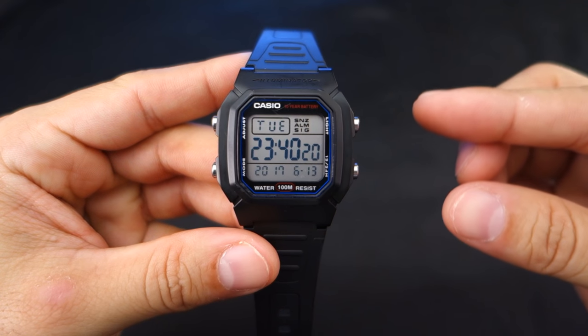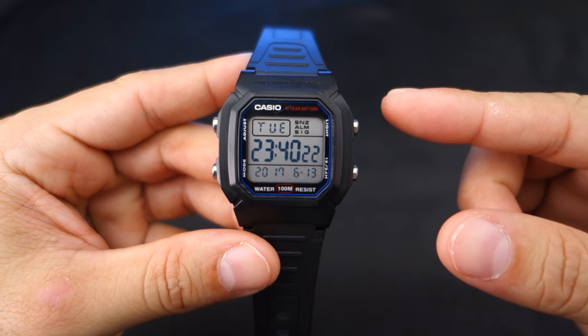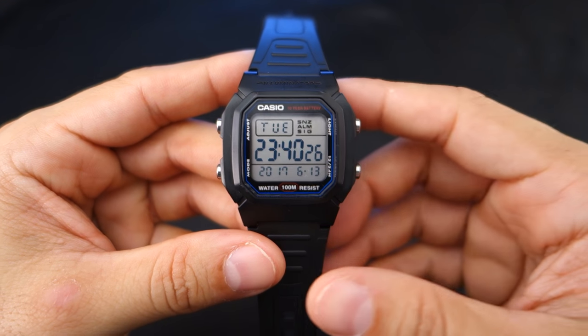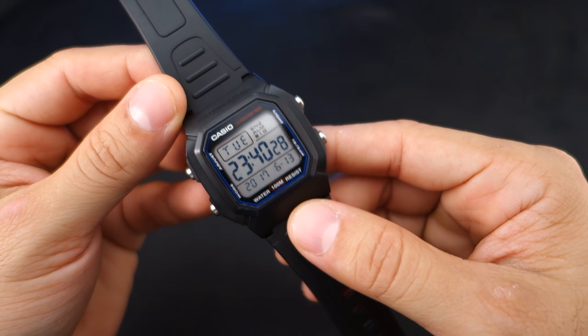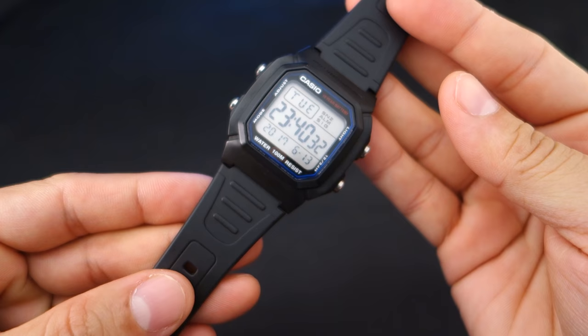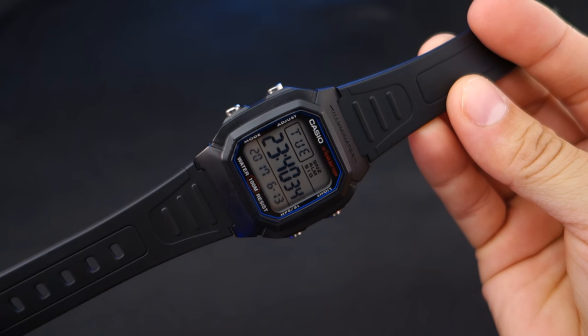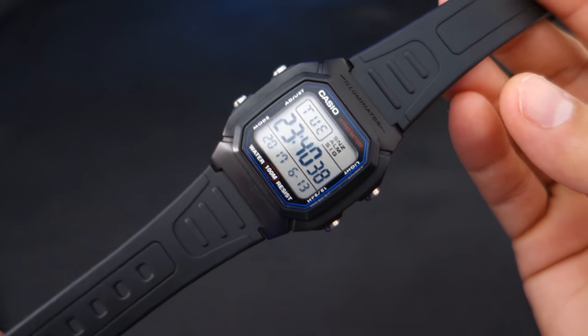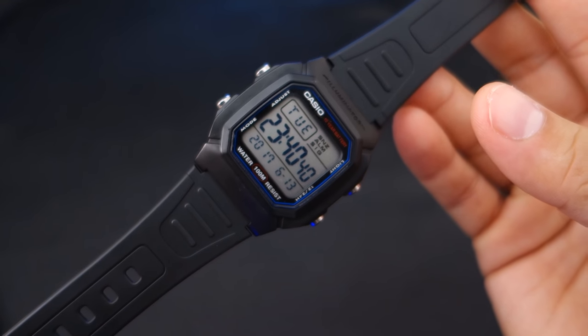Hey guys, welcome to Minute Watch. This is the Casio W800H-1AV digital quartz watch. It was $12 and I couldn't resist — I saw this on Amazon and I was like, you know what, 12 bucks, let's do it.